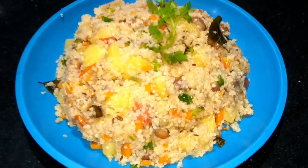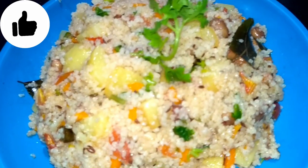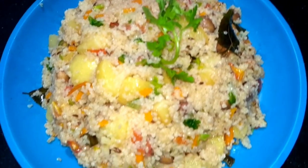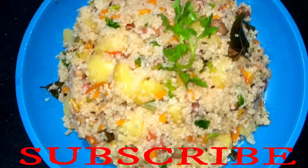Hello friends, I am Anamika. Welcome to my family. Friends, a new day has started and we like to make things in a different way. So today I have made a recipe for Shama's Chawal Pulao.